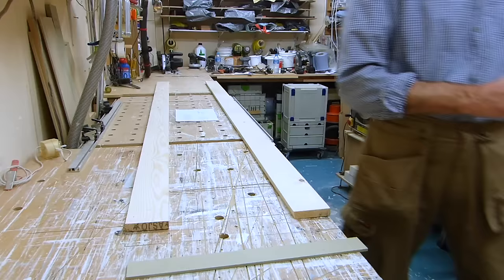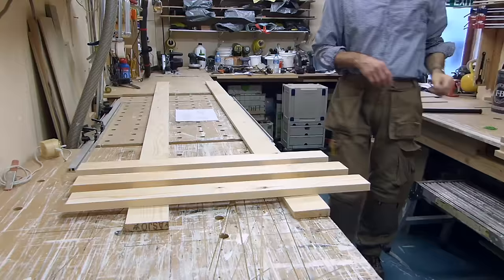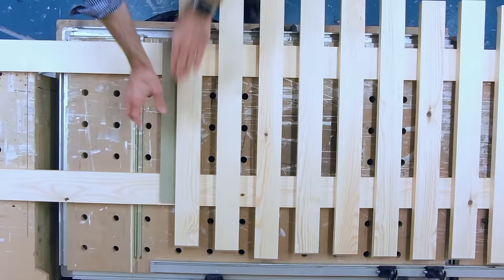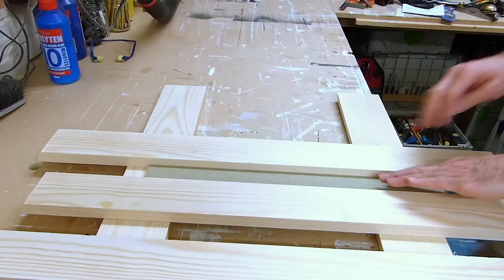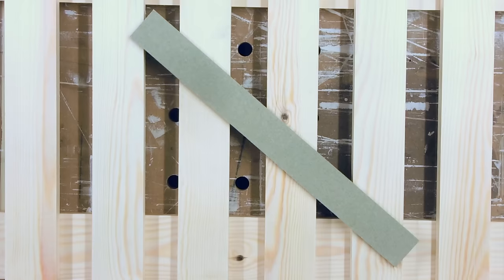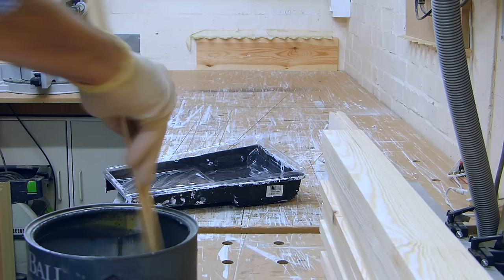So with our starting point marked, we can begin laying out the staves along the length of the rails, using an MDF spacer cut to the width I worked out earlier. And that all seems to work out very nicely, so I can mark this spacer as a keeper, and get cracking on with some priming.